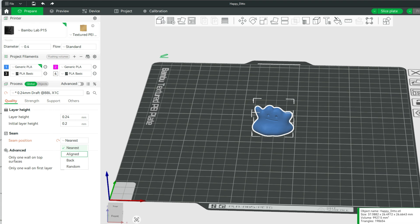And then we have Back. Back is going to put the seam on the back — does a pretty good job, depending on the print you want, of course. And then Random randomizes the seams. Rather than having a single seam, it will put it in a bunch of different places, and I'll show you that here very shortly.